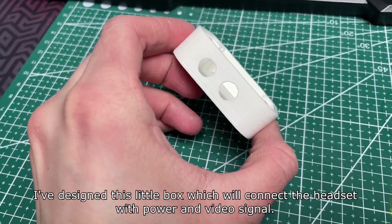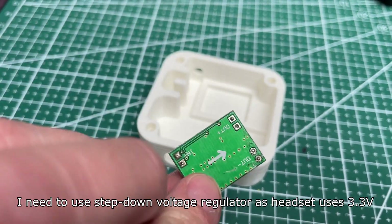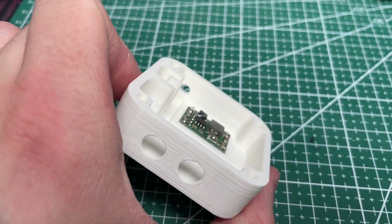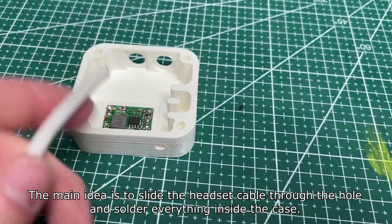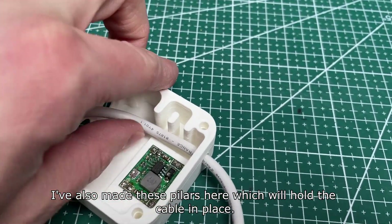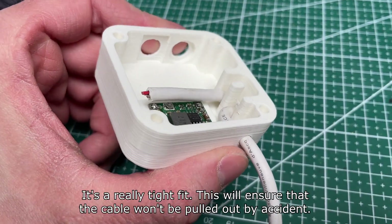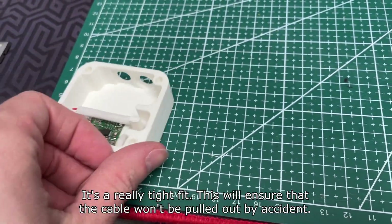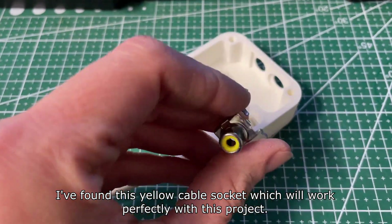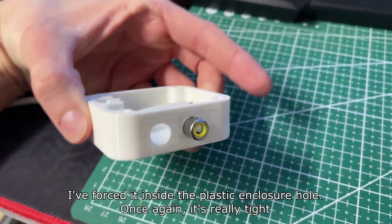I've designed a little box which will connect the headset with power and video signal. I need to use a step-down voltage regulator, as the headset uses 3.3V. The main idea is to slide the headset cables through a hole and solder everything inside the case. I've also made pillars which will hold the cable in place — it's a really tight fit, which will ensure the cable won't be pulled out by accident. I found a yellow cable socket which will work perfectly and force-fit it inside the plastic enclosure hole.